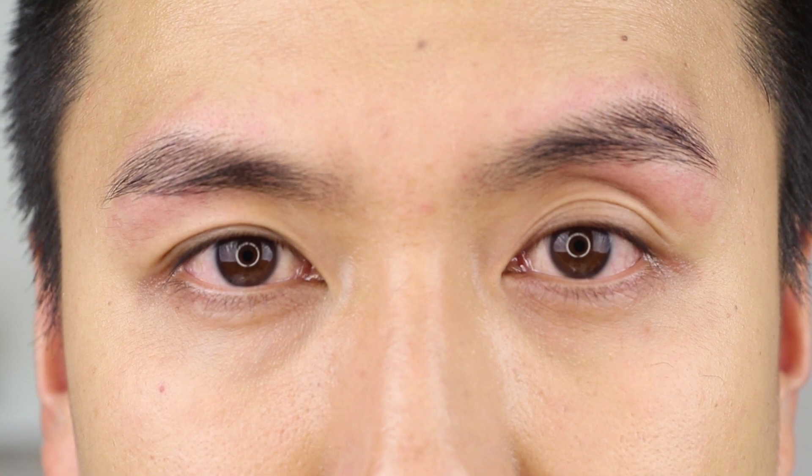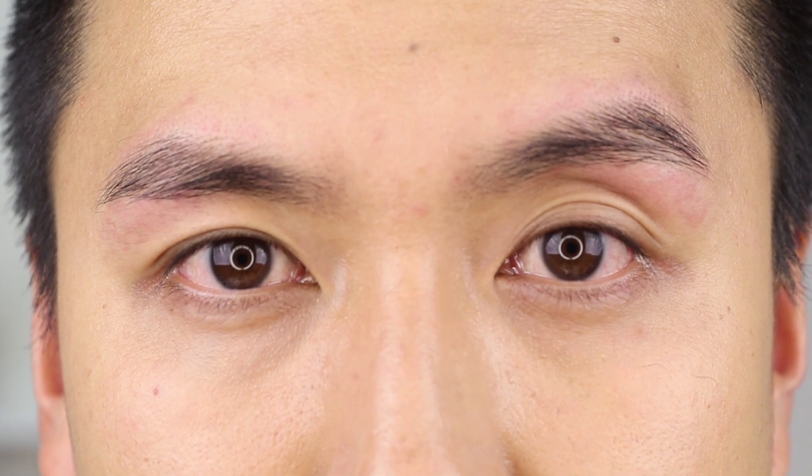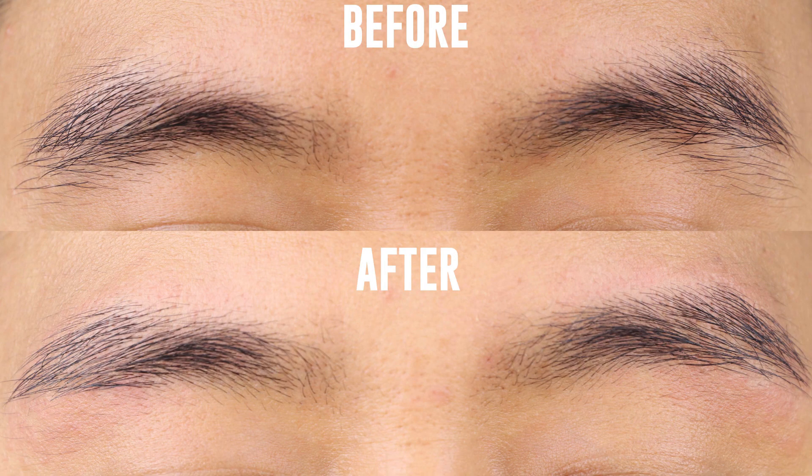Now Alfred does get a little bit red — I do too after I tweeze my brows — but that will go down. And if you want it to go down even faster, you can put some ice on it. And yeah, this is the results. As you can see, they're not like super arched or fully shaped — they're just cleaner, they look tidier, and they make his eyes look less droopy.